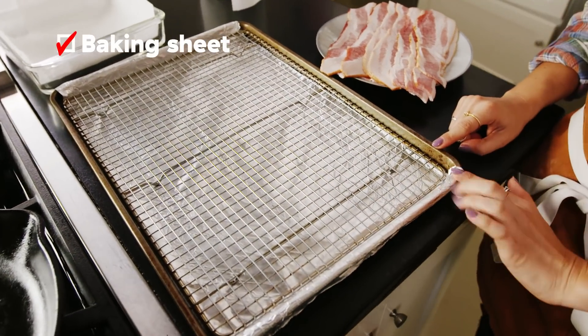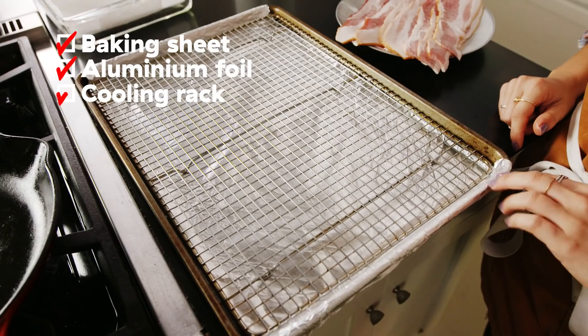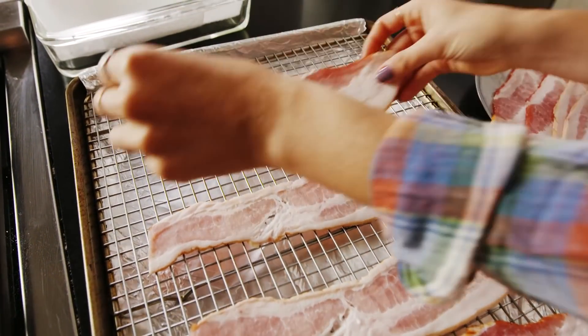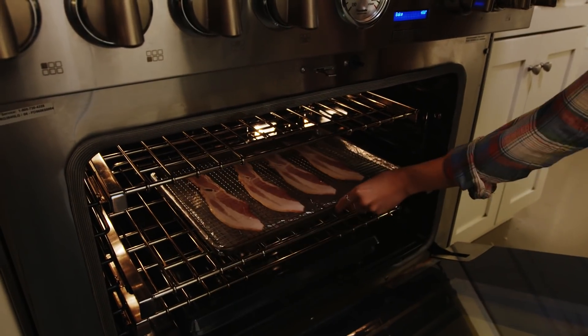I have my baking sheet here lined with foil just for easy cleanup. Bacon will lose a lot of fat in the oven. We have a cooling rack in our baking sheet because that will allow the bacon to crisp on both sides as opposed to just one. If you're baking on a sheet and the fat is rendering out, the bacon's just going to sit in its own fat, so it's nice to have something to let the fat drip down. Depending on how you like your bacon, bake it for about 15 minutes if you like it chewier — I like mine really crunchy, so I'll do around 25 minutes. We'll check it at 20 just to make sure. This oven is preheated to 400. We'll put it in the middle rack and let it do its thing. This is a great hands-off method, especially if you want to do like 20 pieces of bacon at a time — definitely the best way to do it.